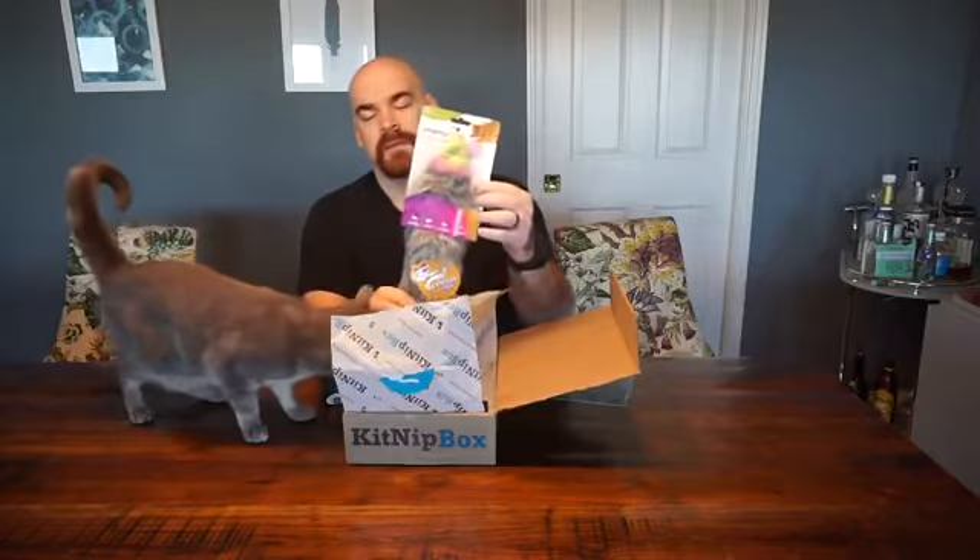Smarty Cat Kick Critter. It's got the crinkles inside.